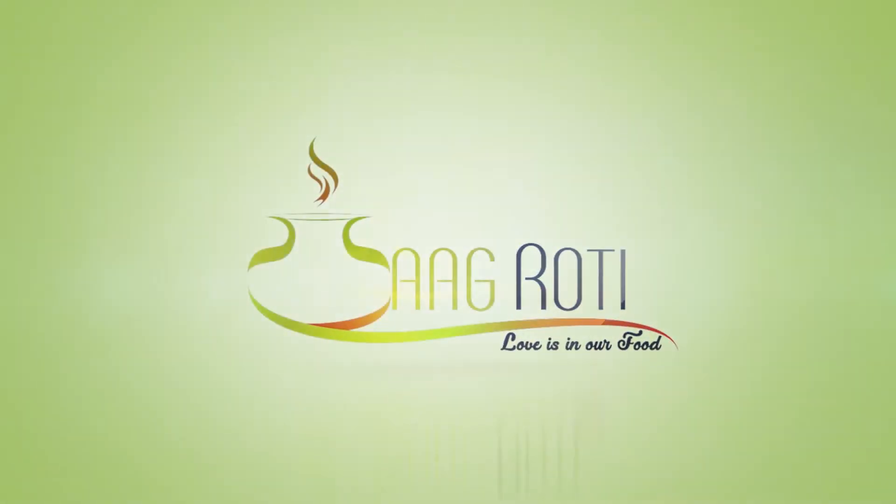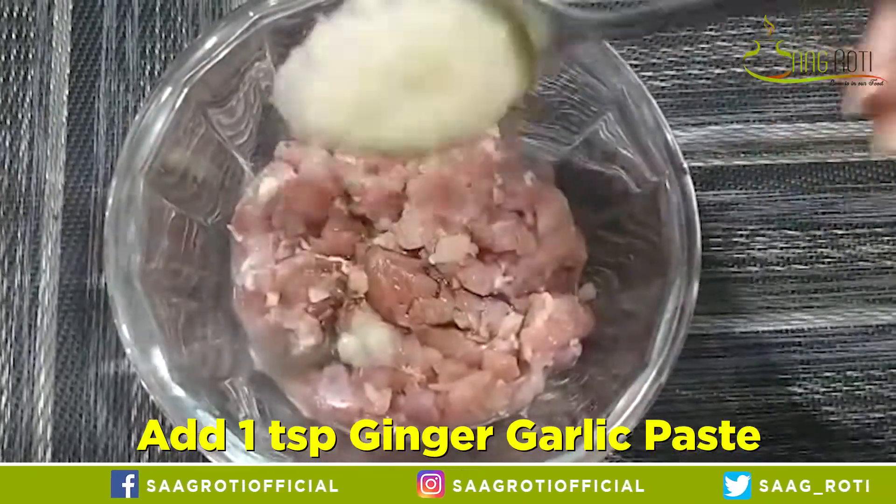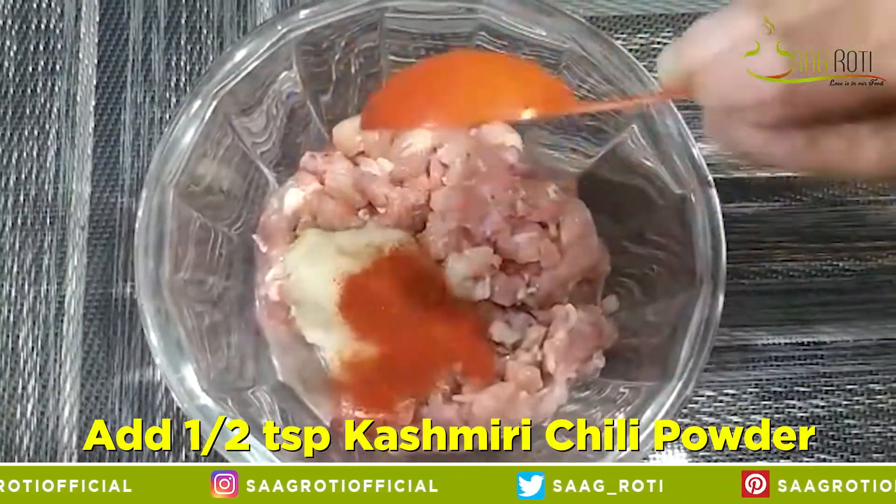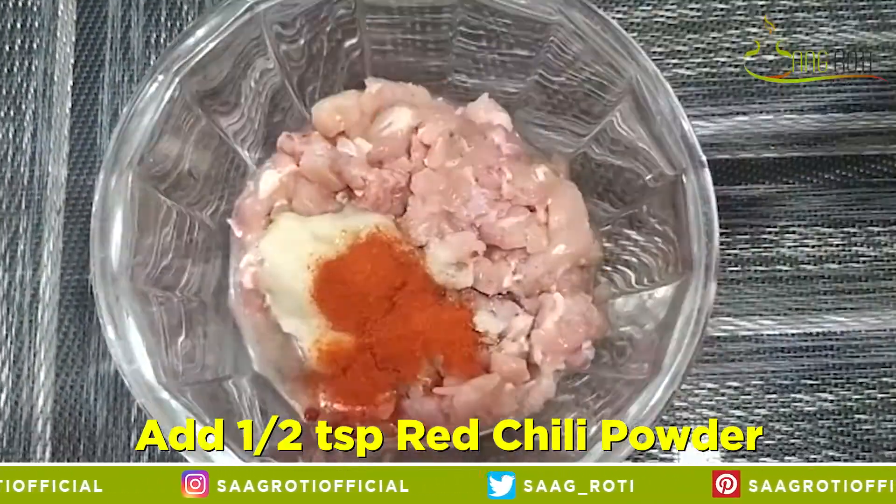Hello! Assalamu alaikum everyone! This is Bushra Aziz. Hope that you will be totally fine. Today's recipe is very delicious and yummy! This recipe is very special for kids. So today we are making a pizza sandwich. So let's see what the recipe is.